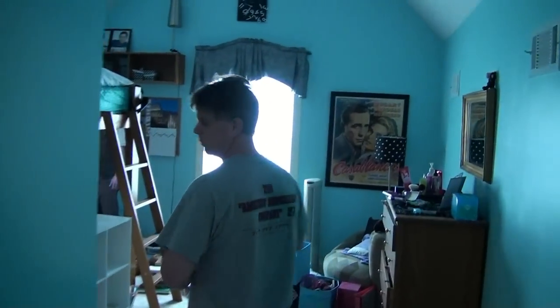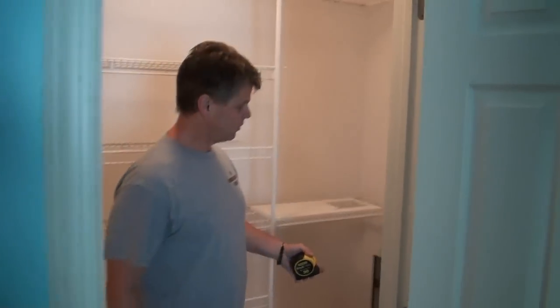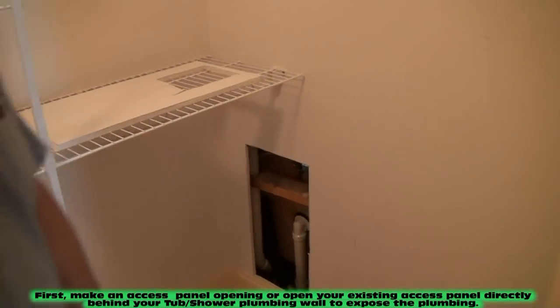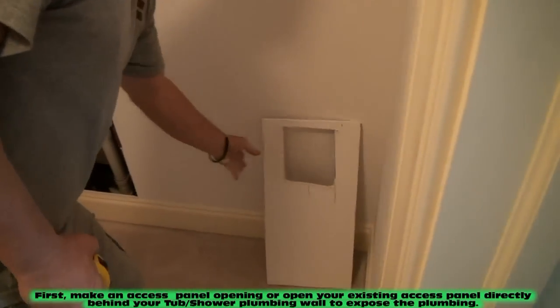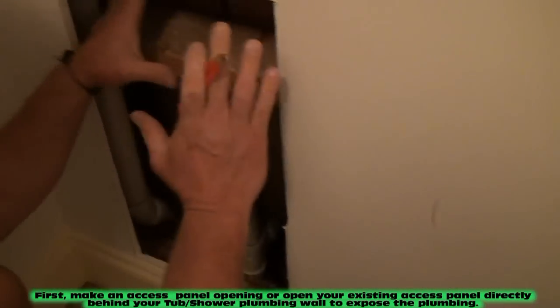We're going to go in here and I'll show you what I'm doing back here right now. What I had to do was cut a hole behind the tub. I cut this piece of drywall out because there wasn't an access panel back here. So I'm in behind my tub right now.